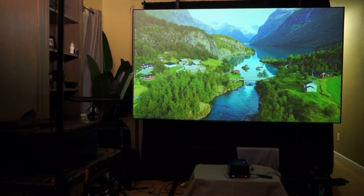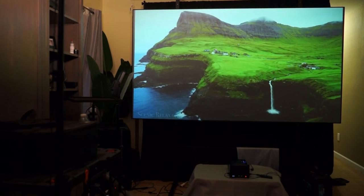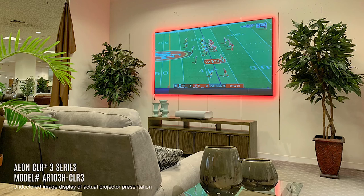Compared to the matte white screen, I didn't see any noticeable color shift. There was a little bit of sparkle, but this is common with ambient light rejecting and ceiling light rejecting screens — it wasn't major and it wasn't visually distracting. Overall, the Aon CLR3 is a step up from a matte white screen, especially if you want to use your ultra short throw projector day or night. The screen is well built, looks great in a room, and there's even an optional LED backlight kit to further enhance its appearance.